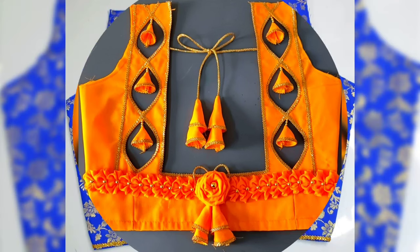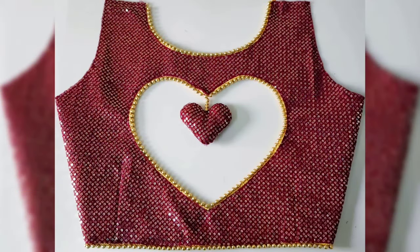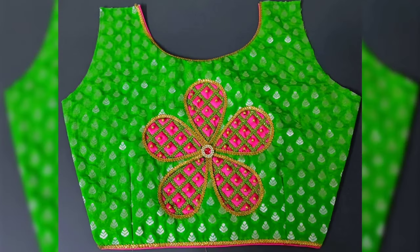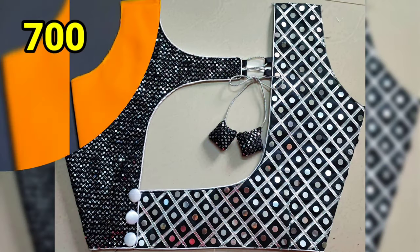Lining blouse is 200 rupees. Stitching charges — I will mention the stitching charges in the top comment section.